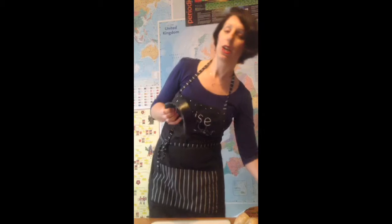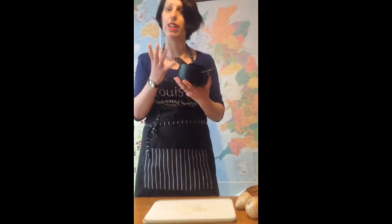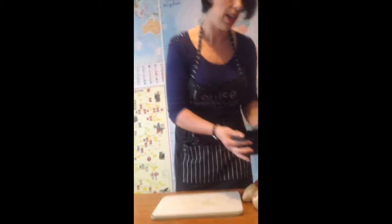This is the Veggie Wedger which I absolutely love. It's got a protective cover so it just sits in your cupboard and you're not going to slice your fingers when you grab it out. And I'm just going to wedge some veg for you because that's what it does.